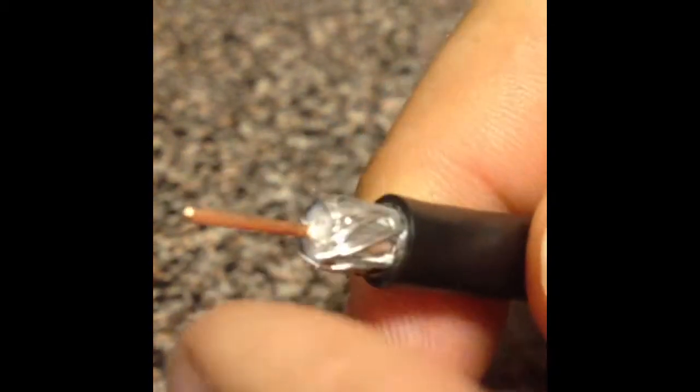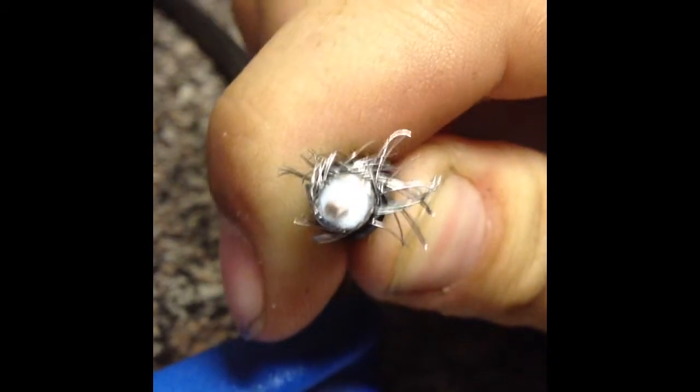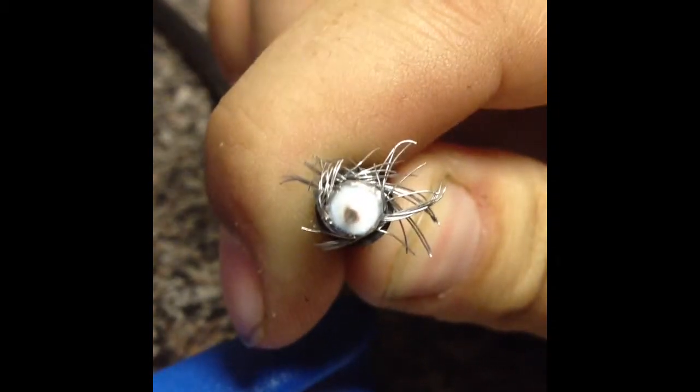Inside this cable you'll notice we have our outer jacket, and after that is our braiding. Past that braiding is a metal shield, and past that shield is our dielectric. You can see how it's made up there.